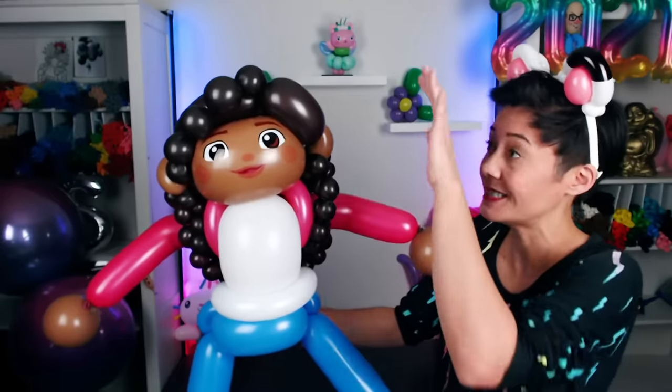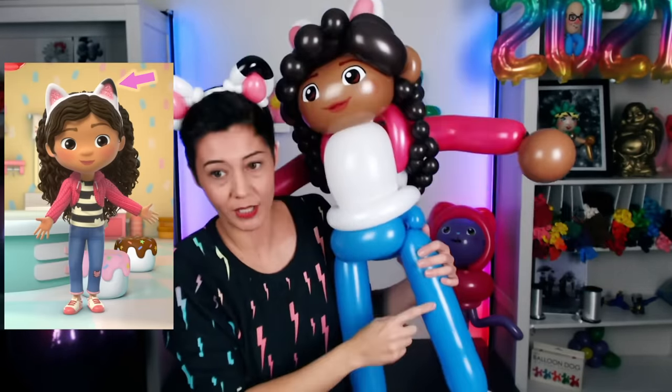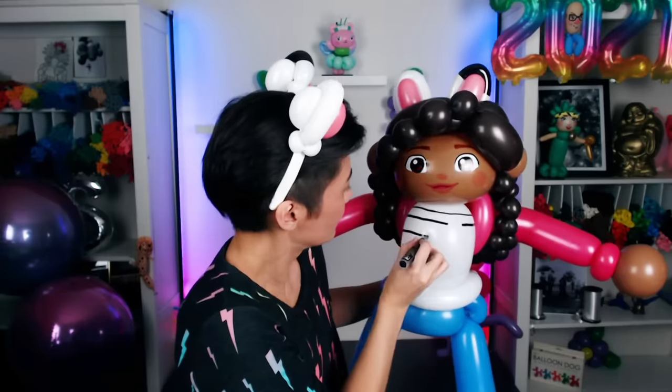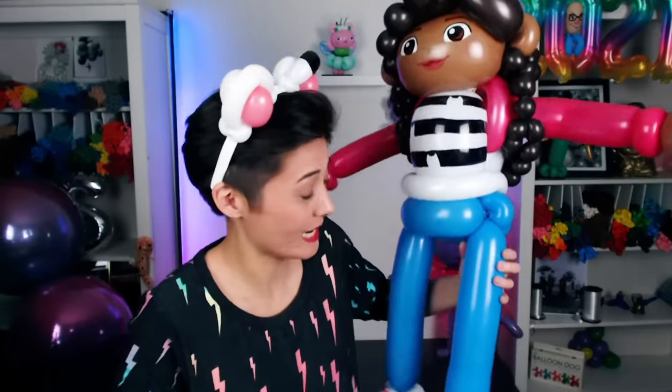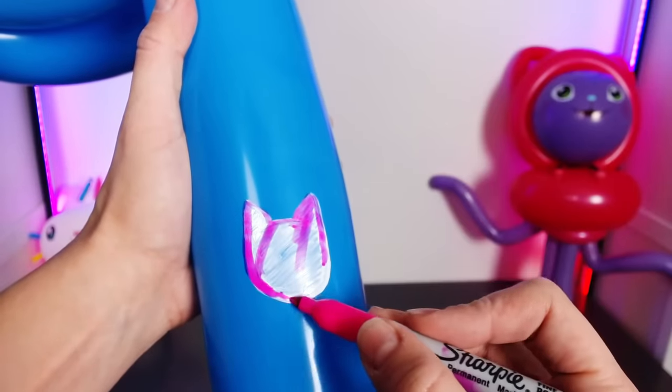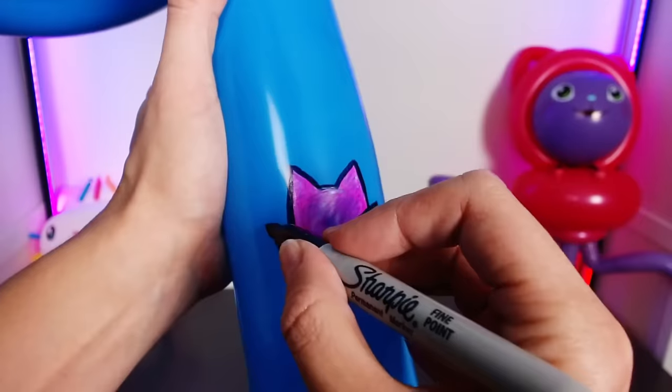Oh my gosh, Gabby! We do need to put some kitty cat ears on so she can visit her friends in the dollhouse. Kitty ear! I need to give her one black ear tip and her kitty cat knee patch and the stripes on her shirt. Last step, I just need to add the cute little kitty cat knee patch she has on her jeans. Here she is! My good friend Gabby. Let's let Gabby hang with the gang.